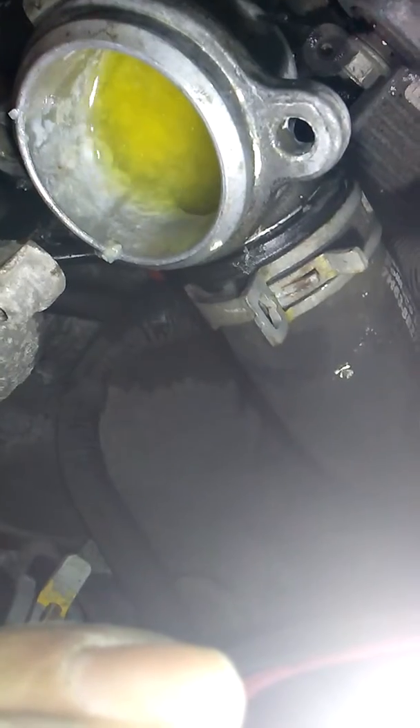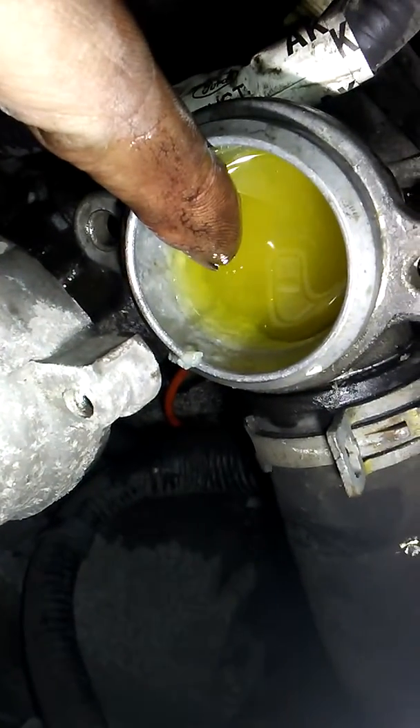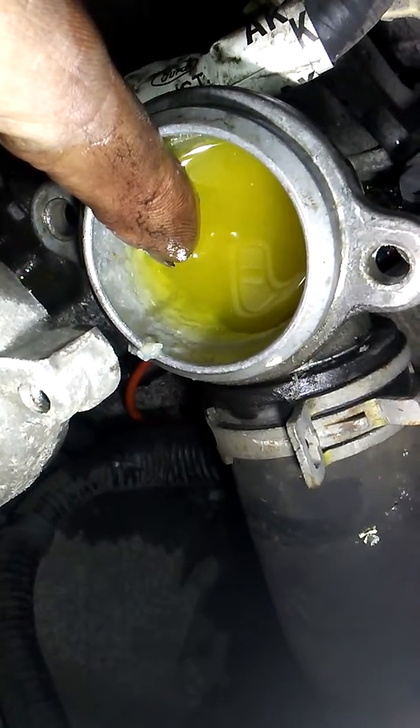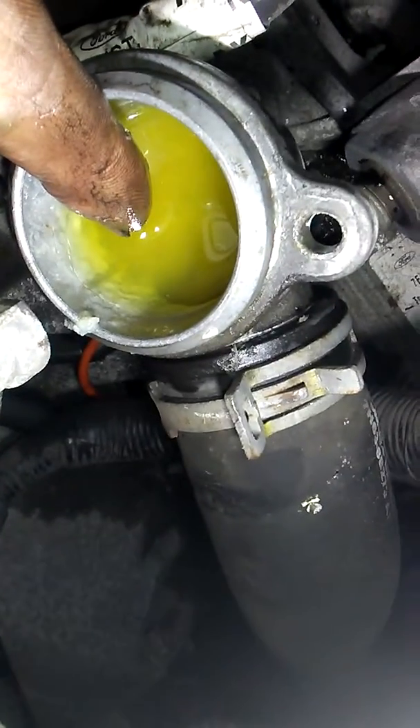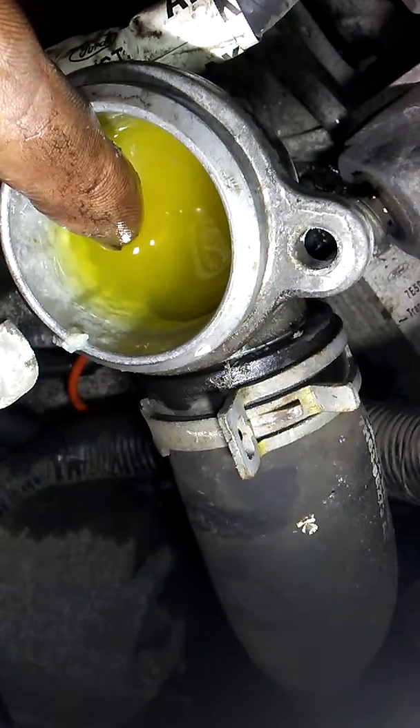This is not good at all. I've never seen so much stop leak — I can see particles in there. Someone was putting some type of stop leak in here, like a Bars Leaks seal or similar. And I don't know if this thing does have a water pump issue, like the last garage suspected.